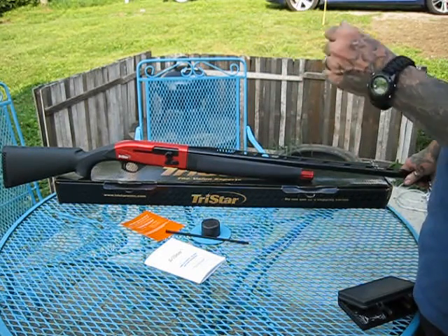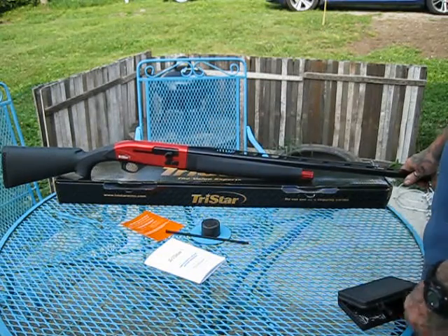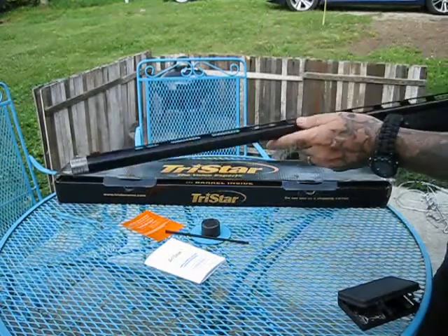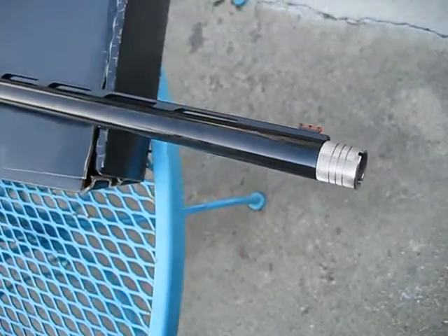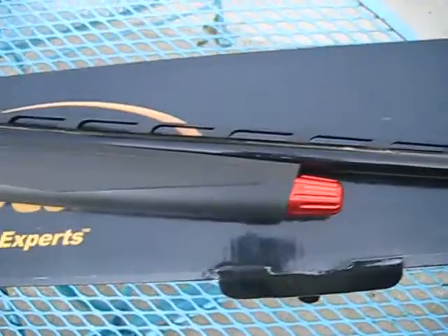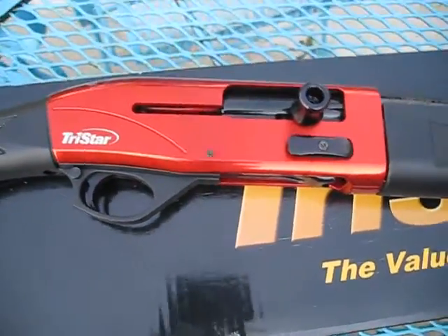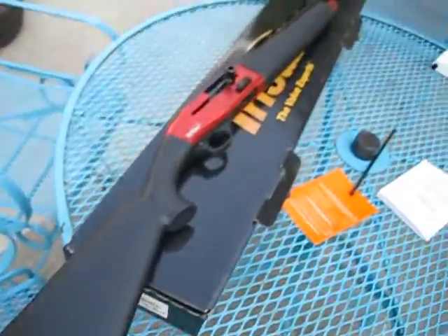This should be fine for three-gun competition, clay shooting, and hunting. The long barrel and the fiber optic front sight — you can see that comes right into focus — just beautiful. That fiber optic front sight is just beautiful.